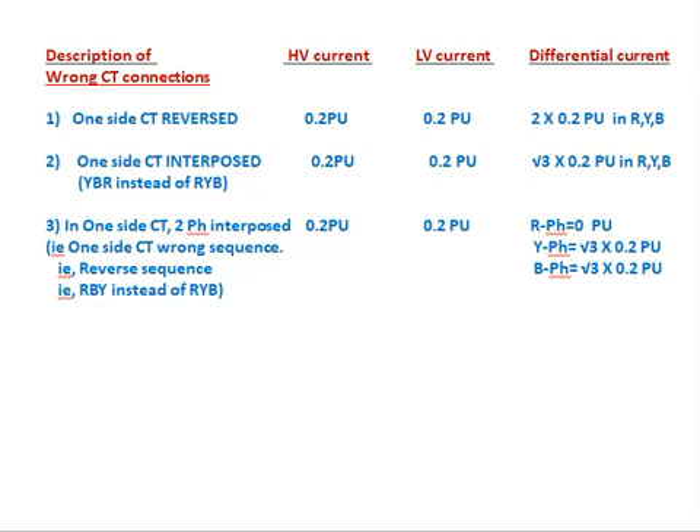Case 3 — one side CT wrong sequence (reverse sequence), e.g., R-B-Y instead of R-Y-B: HV current = 0.2 pu, LV current = 0.2 pu flowing into the relay. The differential current measured in the relay is: R phase = 0 pu, Y phase = √3 × 0.2 pu, B phase = √3 × 0.2 pu. In this condition, Y and B phase differential currents appear in the relay while R phase shows zero.